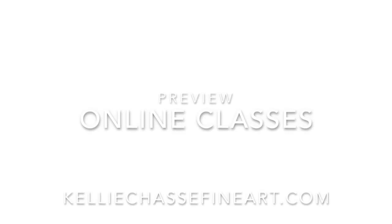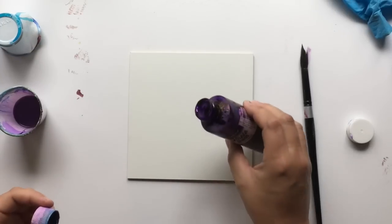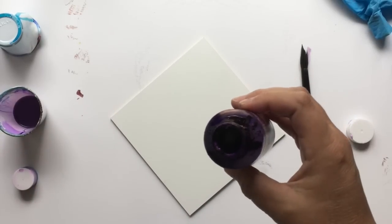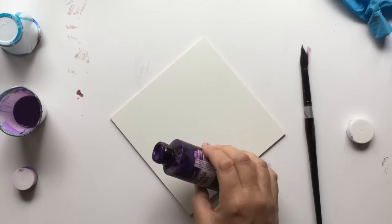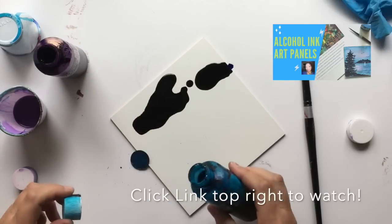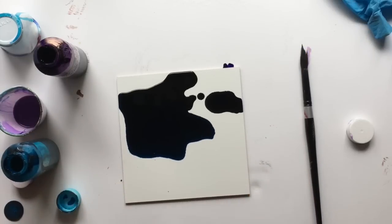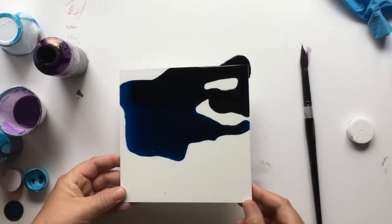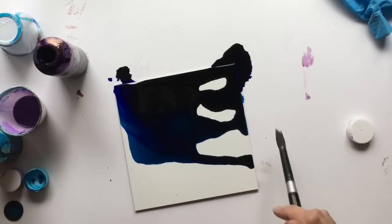Welcome back to my channel — if this is your first time here, thanks for stopping by. I have a lot of fun doing demos and trying out new products. Today I have an art panel by Masterpiece — these are a hardcore art panel. I did a demo in my Facebook group last week, did a live, and I absolutely love these. I'm working with some Jacquard inks — you can see I have the larger four-ounce bottles. I didn't mean to dump quite so much on here, but I'm being super lazy right now filling up my small bottles.